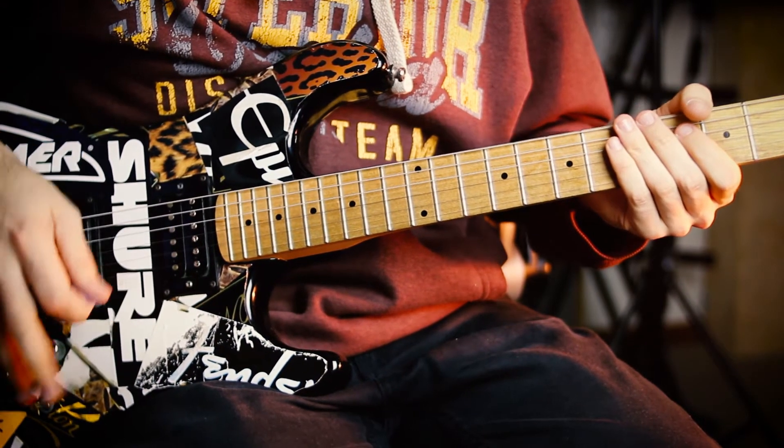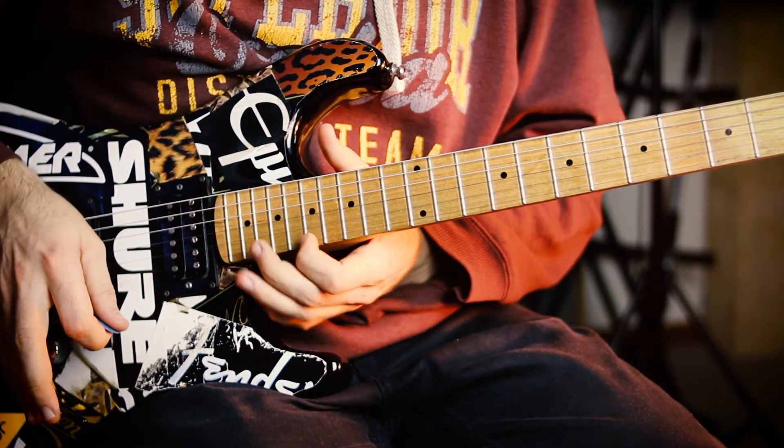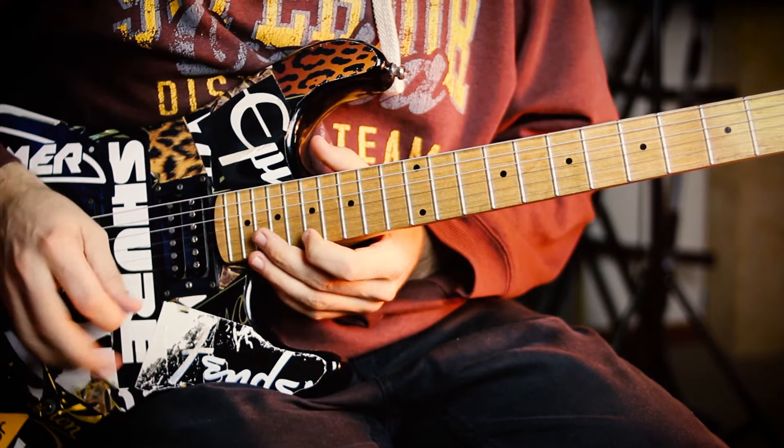Then I drop the whammy bar and grab the harmonic on the G string at the 4th fret, which raises it up to a B note. So I do that, which gives me time to go up here and change this key to A, so I'm up in this A box up here.